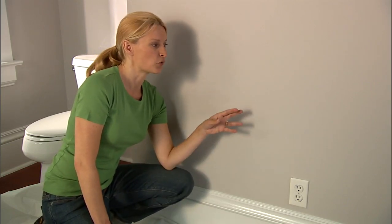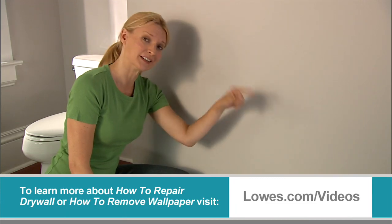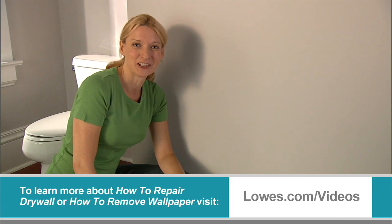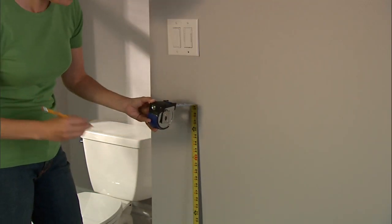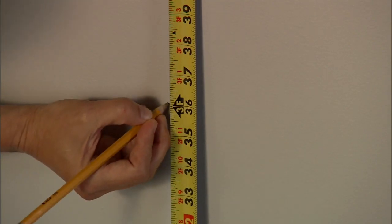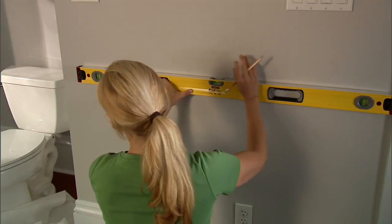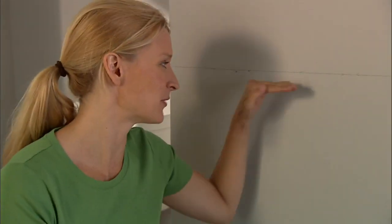If you have any damage to your wall board you'll need to fix that, and if you have any wallpaper you'll need to remove it. You can find more information about both of these topics at lowes.com/videos. Now we need to mark our top guide line. Our wall is going to be three feet high, so I measure that height all along the wall and mark the line. There — now we have the upper limit for our pebble wall.